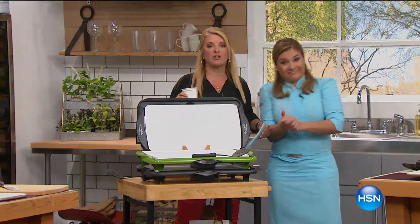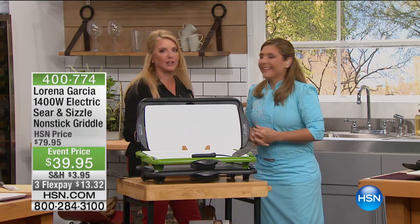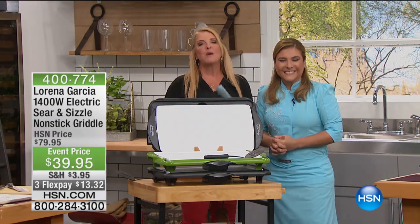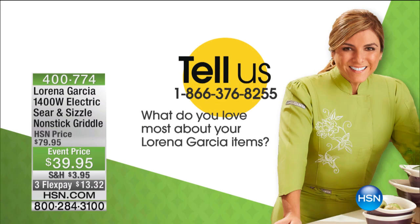Chef Lorena Garcia and I are both still talking about today's special, even off camera. It's good when we talk about it off camera too. We'd love you to join us and be part of the fun. Chef Lorena loves to hear your calls. We want to hear what you love about her products, so come on through and join our fun tonight.